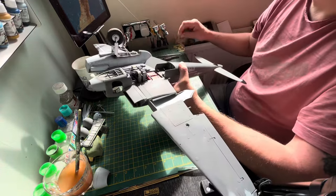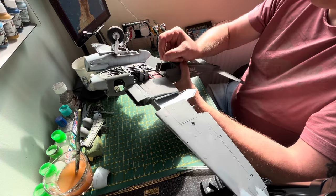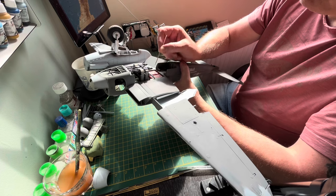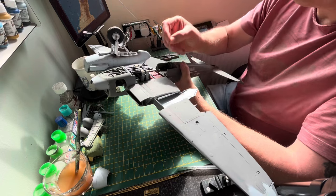Drop a bit of super glue into the holes, pop it on, and Bob's your uncle and Derek's your... man friend.